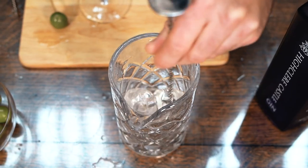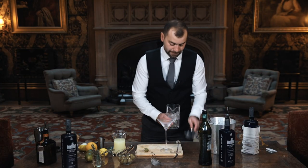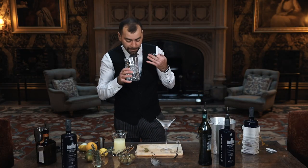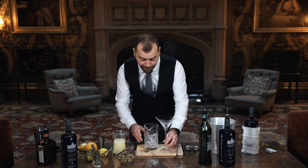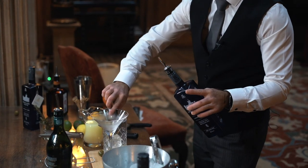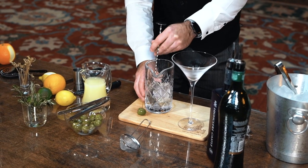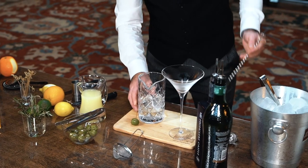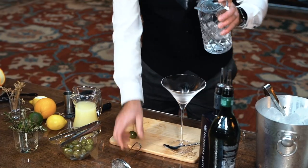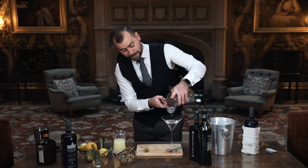Give it a nice stir, then get rid of the dry vermouth. Literally what I've got here is the perfume of the dry vermouth, so now we've got that perfume in the ice. We add the gin and we're going to stir it for about 20 seconds. Then we double strain it again — we want a nice crisp dry martini without any ice.